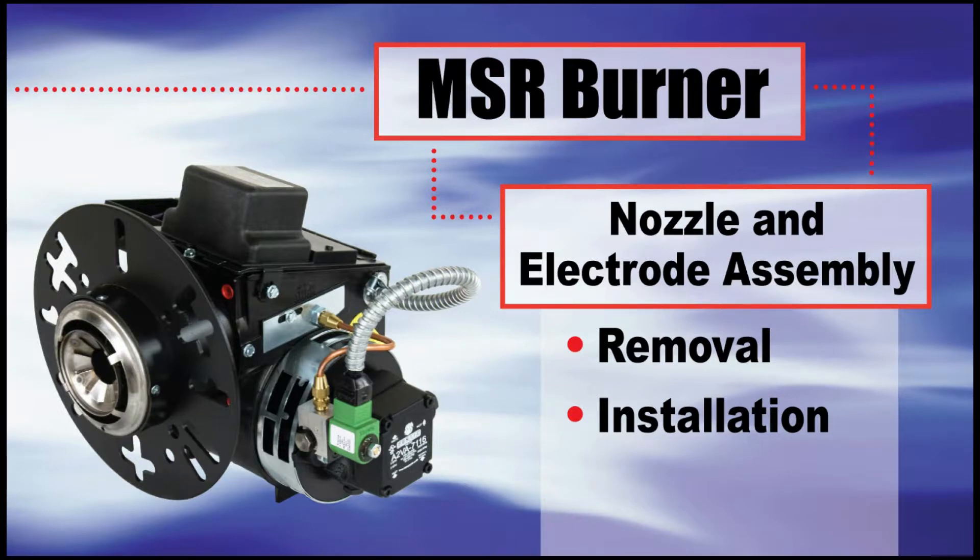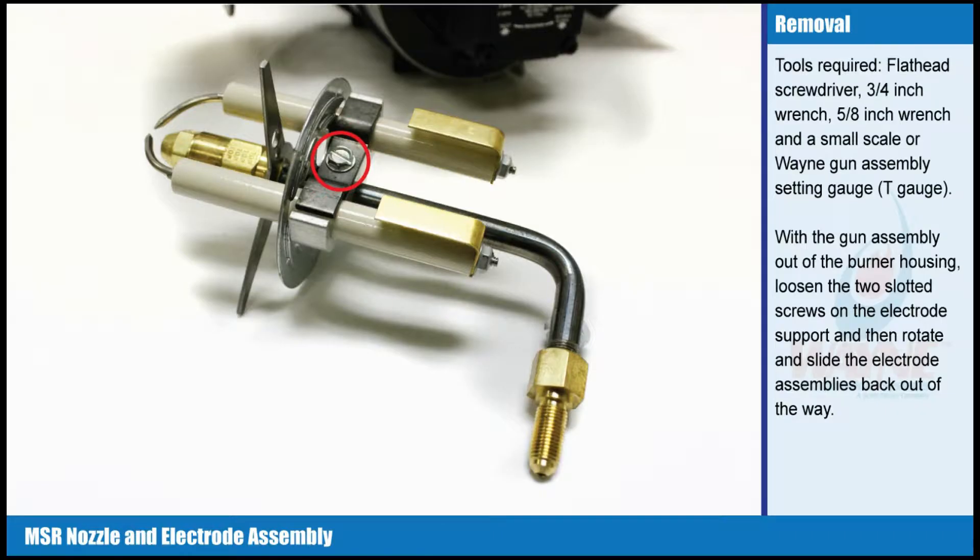Nozzle and electrode assembly. Nozzle removal — tools required: flathead screwdriver, 3/4 inch wrench, 5/8 inch wrench, and a small scale or weighing gun assembly setting gauge, T-gauge.